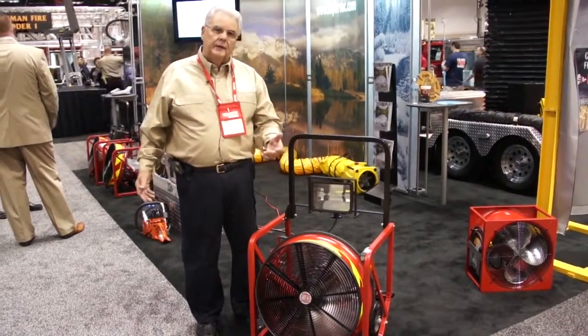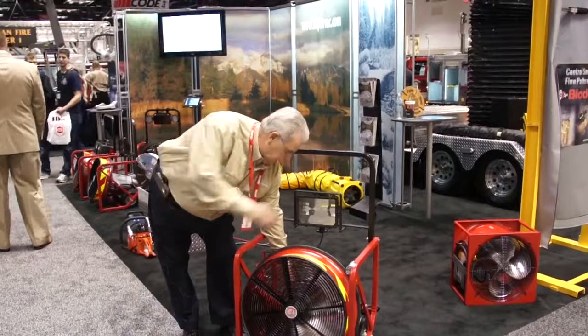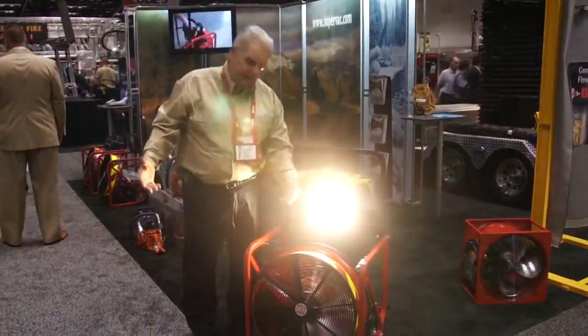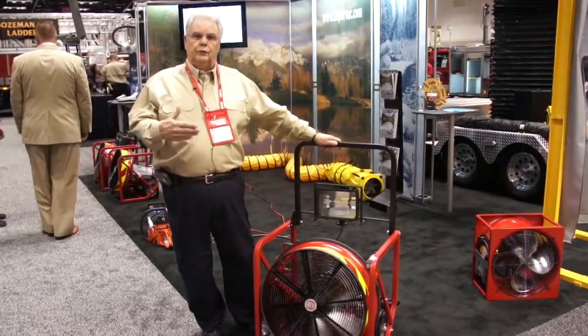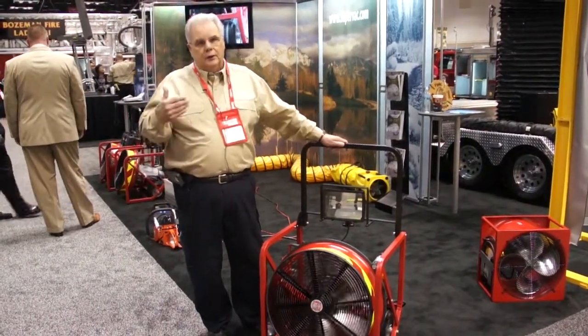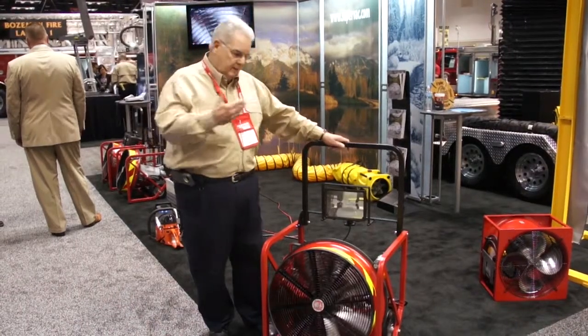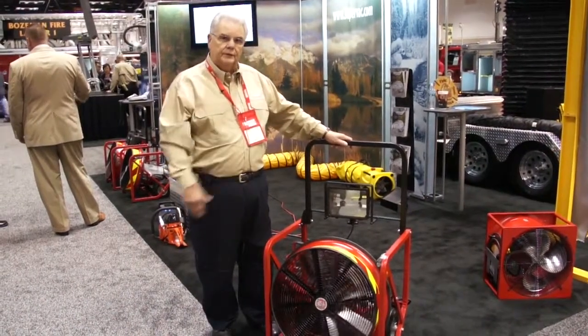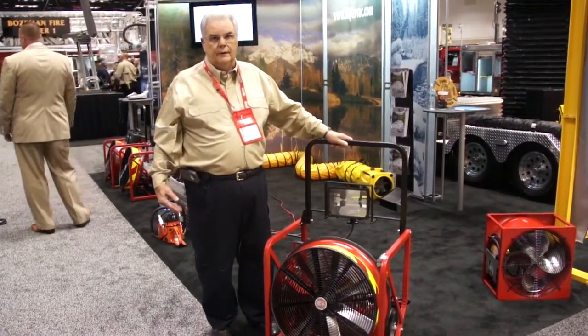One of the other things we've done — an advantage we have with electric — is that we can add a light kit. A little 15-amp light kit allows you to run this unit, and at night we always had to have lights at our door. One cord runs both units. This unit is designed to only draw 15 amps when it's running.